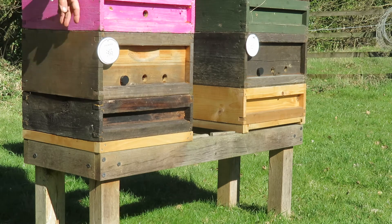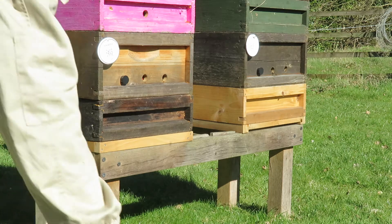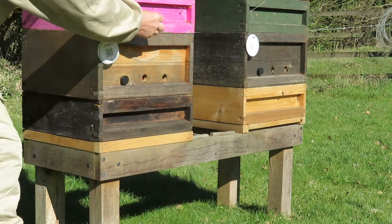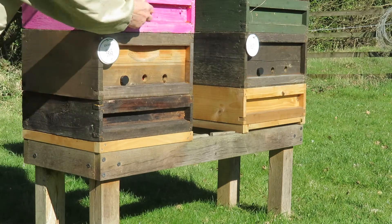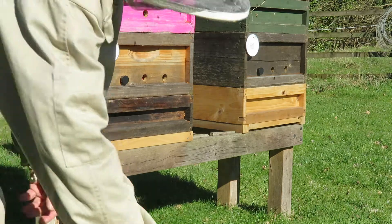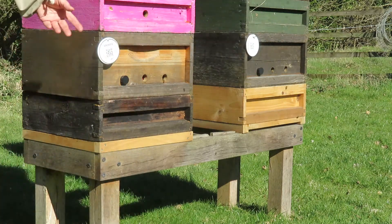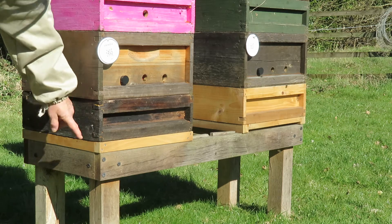We have a super with the entrance hole in it. If I pick up the entrance, I've now shut the hive up. We also use the entrance holes if we're doing any gas vap treatment for varroa. Everything sits on a solid floor.